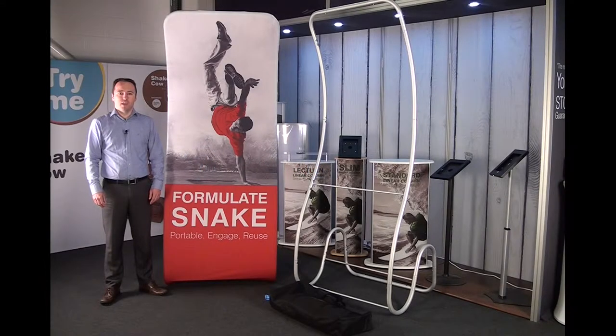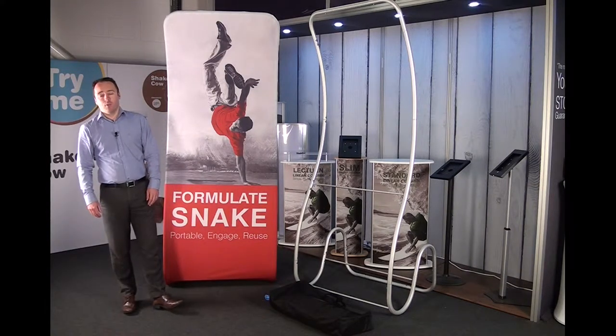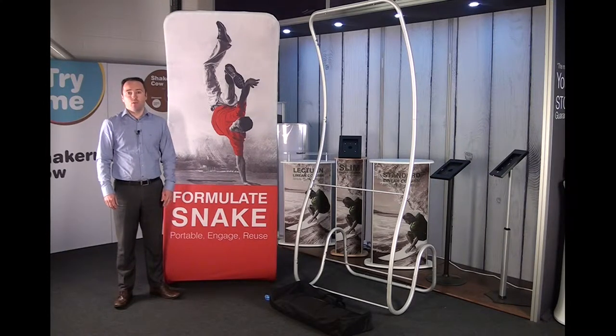Welcome to the display showroom. In today's episode we're going to take a look at our new Formulate range. Within our Formulate range it's broken down into four separate categories: fabric displays, counters, retail displays, and exhibition and hanging structures.